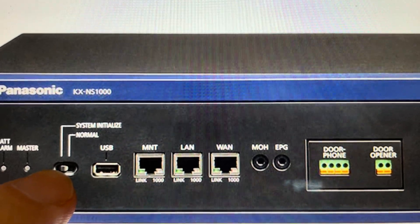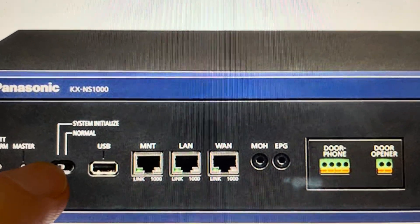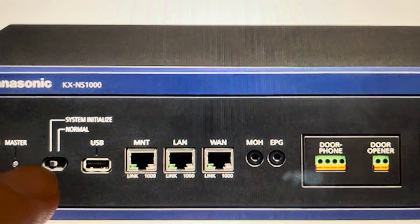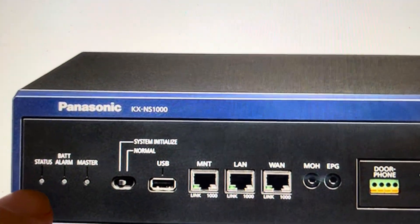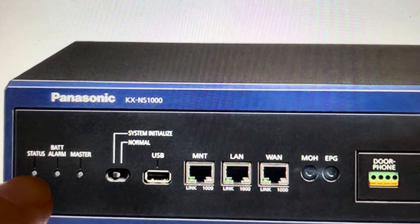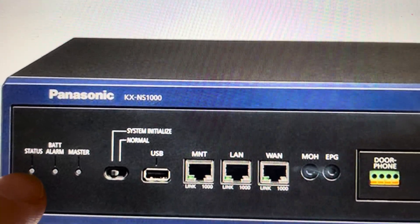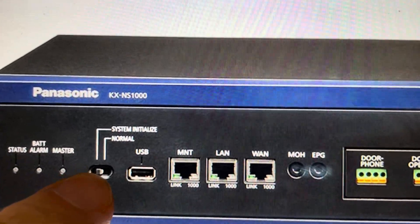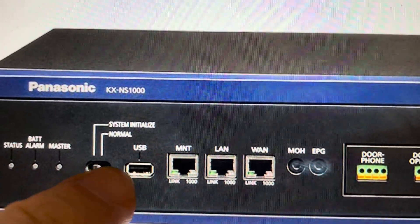Once that's set to the system initialized, you're going to turn the power on. You'll see when the power comes on, this status light will flash orange for a little while, and then it'll start to flash green. Once it starts to flash green, you can switch this switch back to normal.